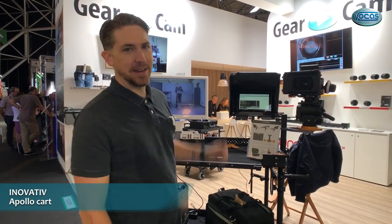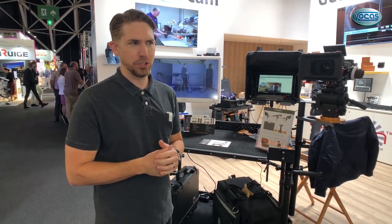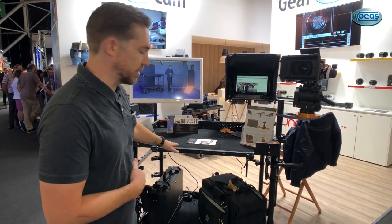Hey guys, Pat here with Innovative. We're at IBC 2018 and we're at the Gear Cam booth. I'm going to show you a little bit about the Apollo cart, which is one of our newest products in the Innovative cart lineup. Now there's two different Apollos — there's the Apollo 40 and Apollo 52, and what we see here is the 40.